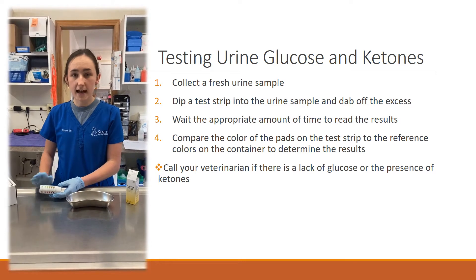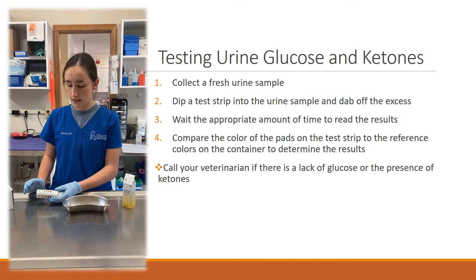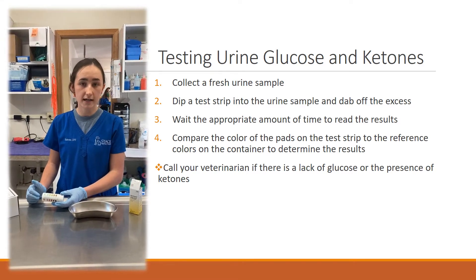Ideally, we don't want to see any ketones. If you do see ketones present, you should contact your veterinarian. If you are seeing a lack of glucose, that would be another indicator to contact your veterinarian as well.